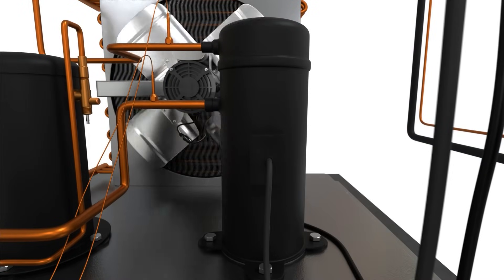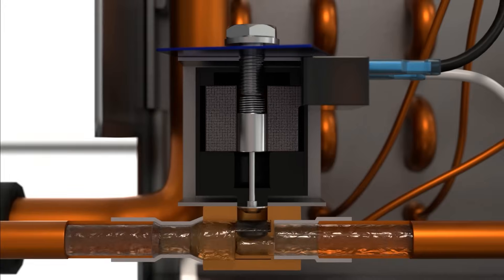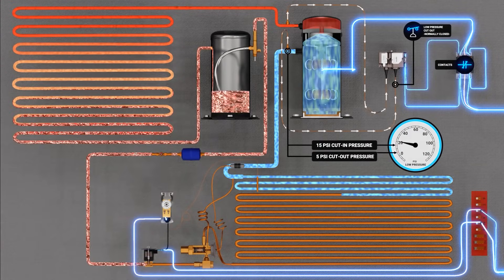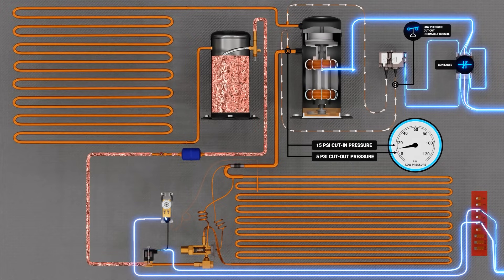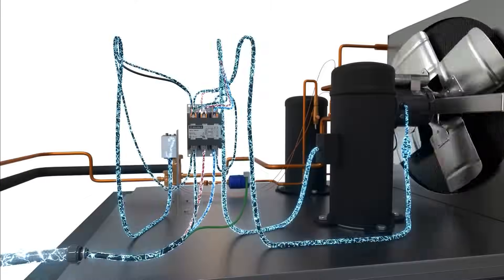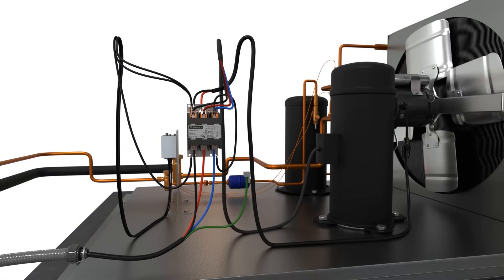When the system is satisfied or in defrost and no call for refrigeration is present, the thermostat's contacts will open, removing power from the liquid-line solenoid and causing it to de-energize. The plunger inside the liquid-line solenoid valve body returns to the closed position, stopping the flow of liquid refrigerant into the evaporator coil. The liquid refrigerant then accumulates in the liquid-line receiver where it is stored. Due to no refrigerant flowing through the evaporator coil, the system begins its pump-down procedure until it reaches the cut-out setting of 5 PSI. Once it reaches the cut-out setting, the contacts inside the pressure controller open, removing power to the contactor coil and turning off the compressor and condenser fan motors. This is the basic working principles of an automatic pump-down refrigeration system. Thank you for watching.